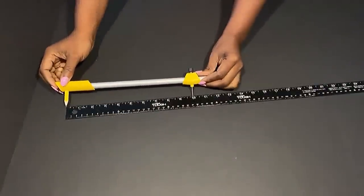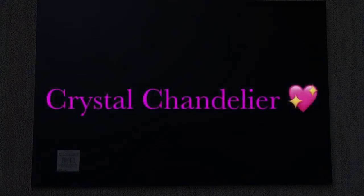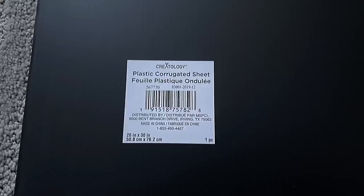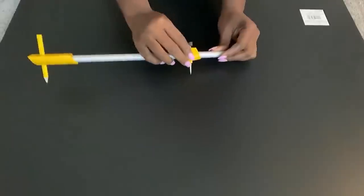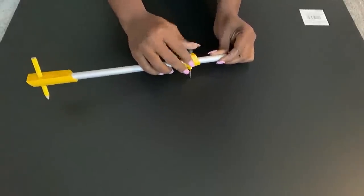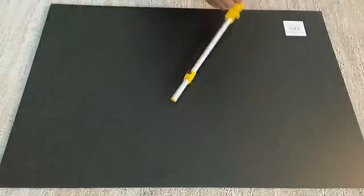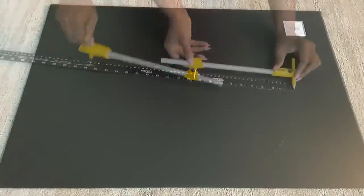I'm starting off with the first circle that would have a radius of 10 inches. Here's my inspiration photo, and I'll be doing this on a plastic board that I got from Michael's craft store. The second circle will be eight inches.